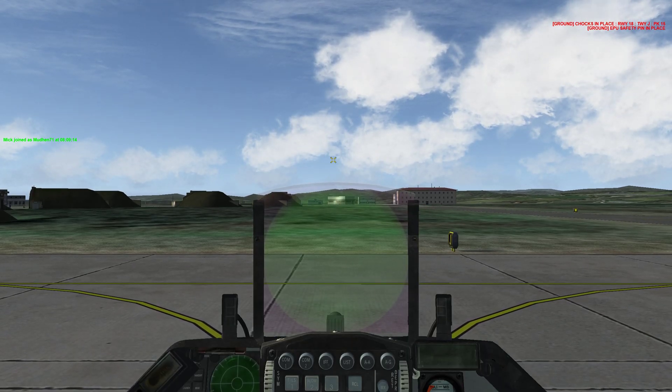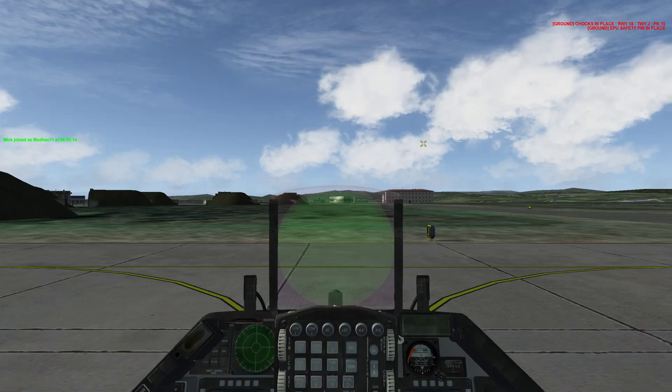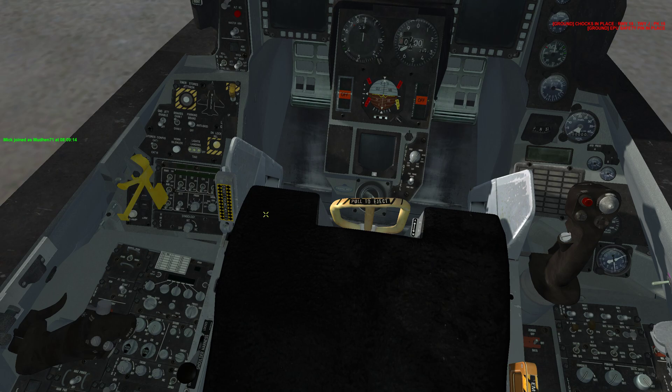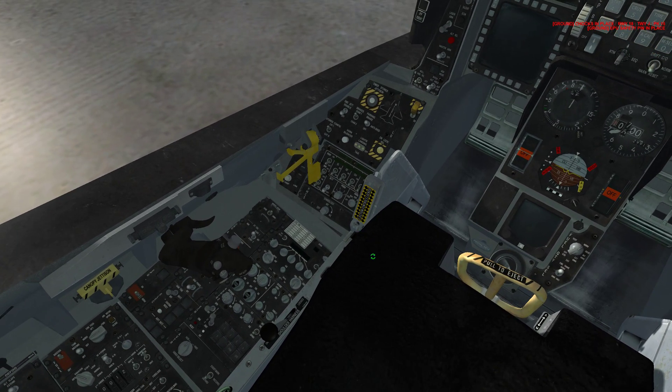We're in the cockpit. First thing we're going to do is hide the pilot's body so we can see all our controls and switches. You do that by pressing left ALT plus C, release, and then hit P. Go ahead and cycle your throttle — your HOTAS — take it all the way forward, then back to idle or cutoff.